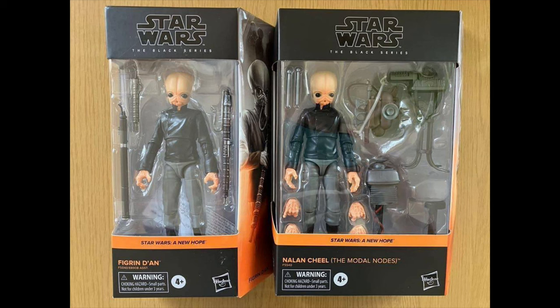Numbers 18 and 17 go to Nalan Cheel and Figrin D'an. Both these figures are incredible — brand new head sculpt, as well as a brand new sculpt head-to-toe, with interchangeable hands for Nalan Cheel and tons of accessories for Figrin D'an. Overall it's awesome, and it's a great army builder, especially for the Cantina Band. Those Cantina aliens we really needed, and this came out great.